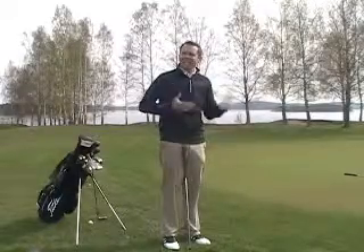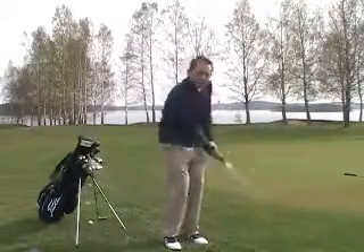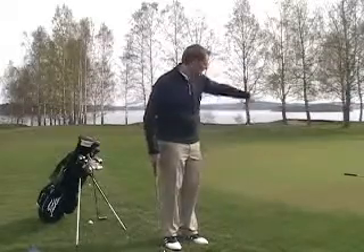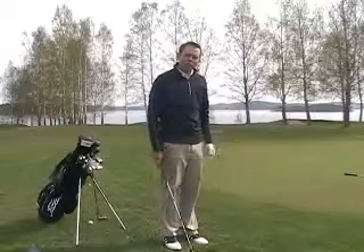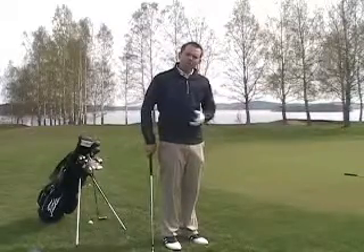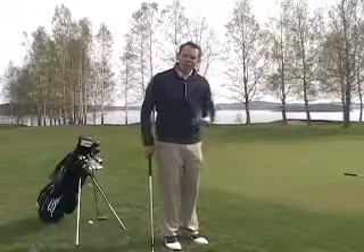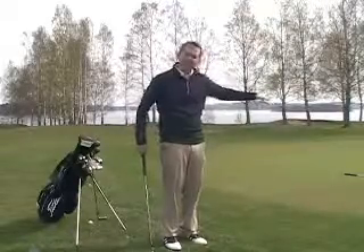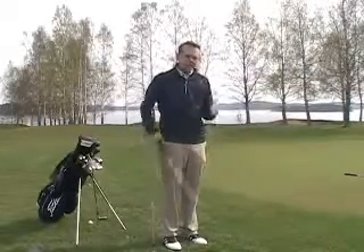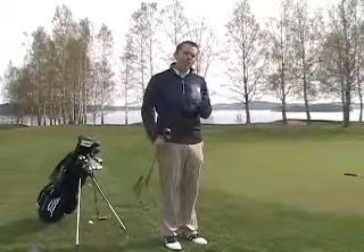Just get a sense of — set up, tempo, hit the ground, land the ball two to three yards on, and then how far does it roll? Next time you want to learn how to chip, just think of it this way: one swing, one technique, land the ball approximately the same spot on the green every time. Then change your clubs, and you're going to be a much better chipper.